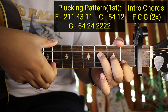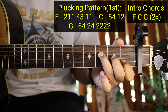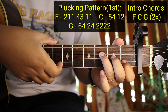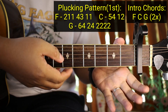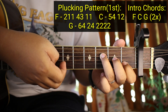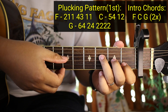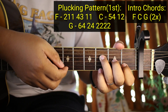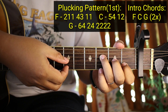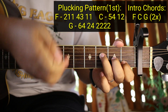Kaya ganyan yung gagawin nyo sa F: 2, 1, 1 and then 4, 3, 1, 1 - ganun pa rin 1, 1, 1. Ulitin ko ha from the top - yung first string ay open, naka-F kayong ganyan - F major 7 tawag dyan, pero tawagin na natin F na open. Ang gagawin nyo: 2, 1, 1, tapos 4, 3, 1, 1. Ganun gagawin nyo sa F.